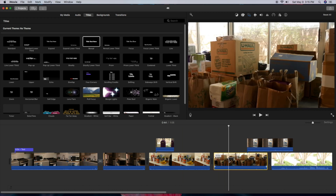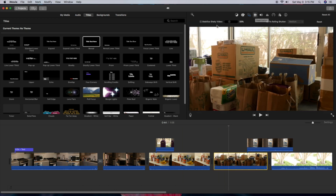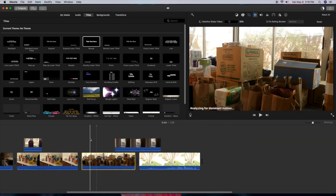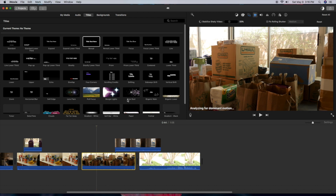One thing I was curious about — let's try stabilization on this clip. I'll click that, and as you can see it says 'analyzing for dominant motion.' I'm not sure how long it's going to take on this type of computer. This is only maybe a 10-second clip that we're trying to stabilize, and it's still going. I could continue to work in the meantime. It's when you make changes like stabilization or rolling shutter correction that are really going to take a long time.